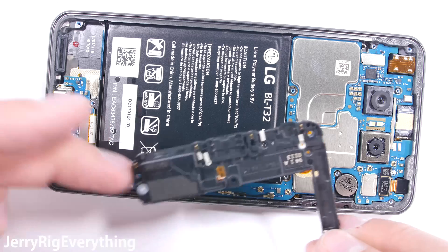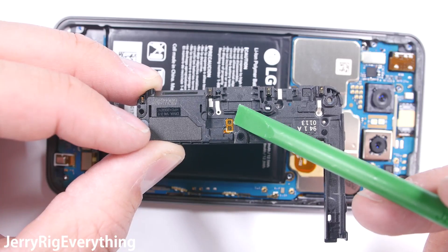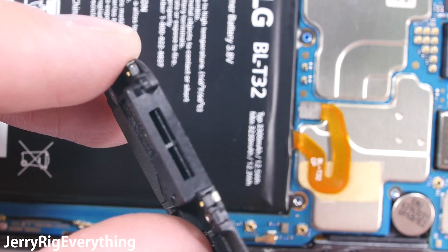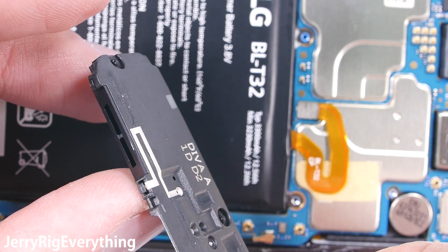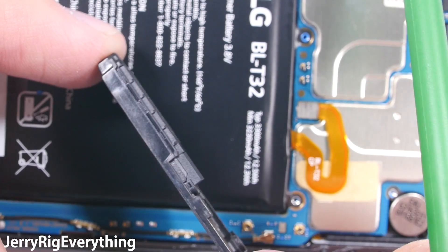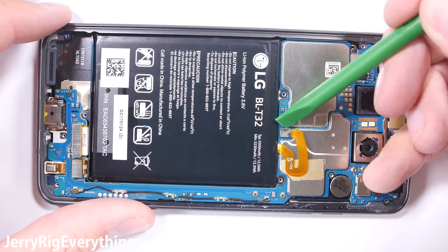The loudspeaker is attached to the bottom plastic section and uses the same golden pads to communicate with the main board. It's also interesting to note that the speaker is completely sealed off from the rest of the phone. So if water were somehow to get inside the speaker through the frame, the liquid would not get into the more important components of the phone.